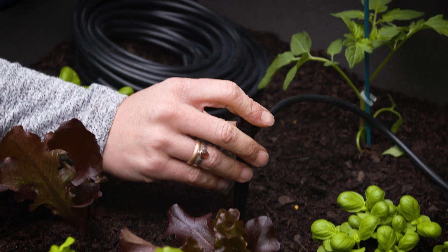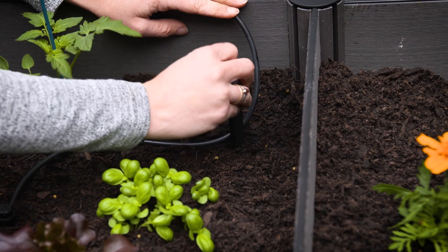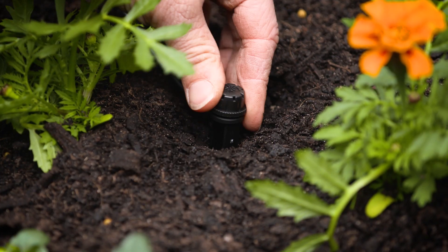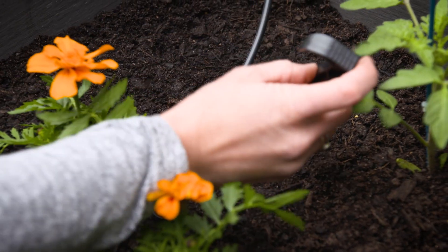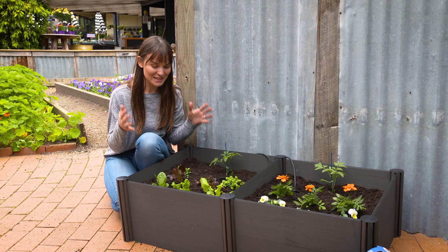It's as easy as that. This irrigation system is fully customizable so you can get the perfect fit every time, or if you need to extend a current system, you can do that too.